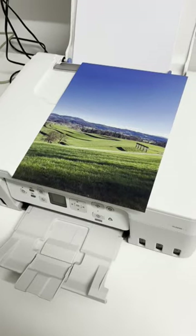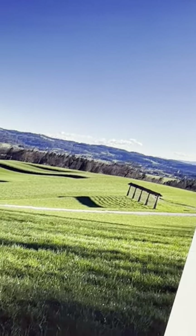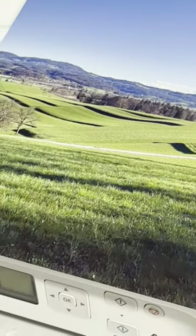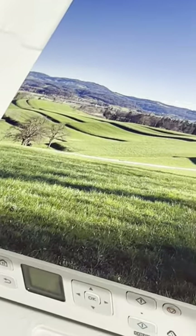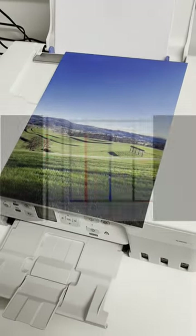Finally, let's see the quality, which is a very nice one for a four ink CIS printer. The blue sky is in a nice transition and details are also visible. That would be all, bye.